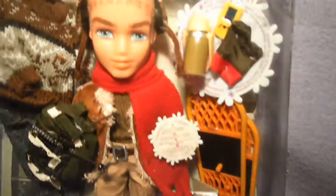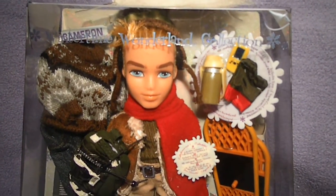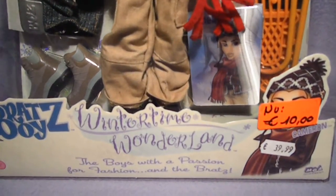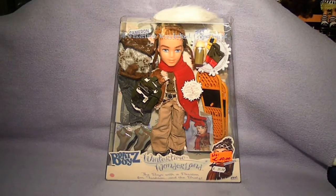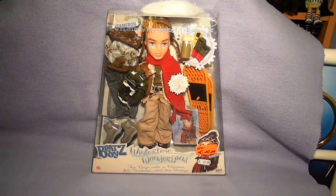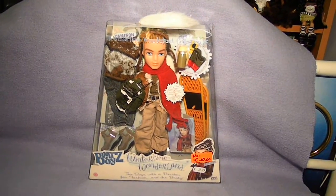So just an overview on camera. That was Cameron! Make sure you also check out my review on Dylan if you haven't watched it yet, and let me know who is your favorite out of the two. I have to say that Cameron is my favorite — I love his hairstyle and the hat. Thank you for watching guys, and I'll see you later. Bye!